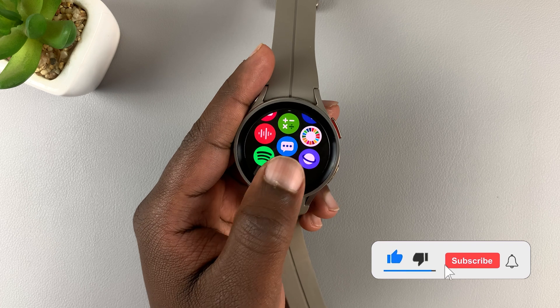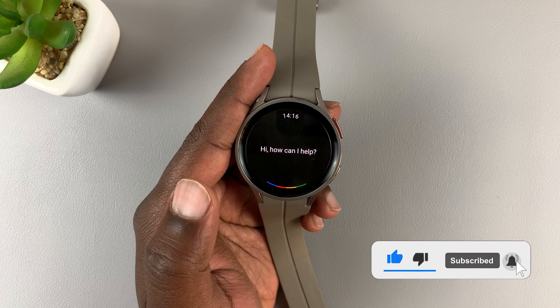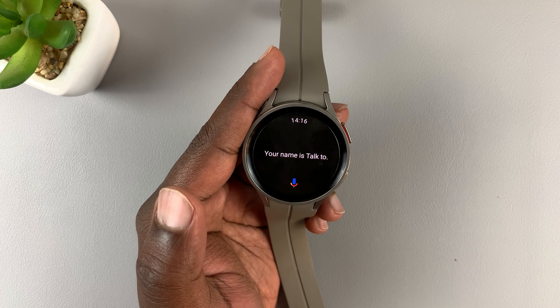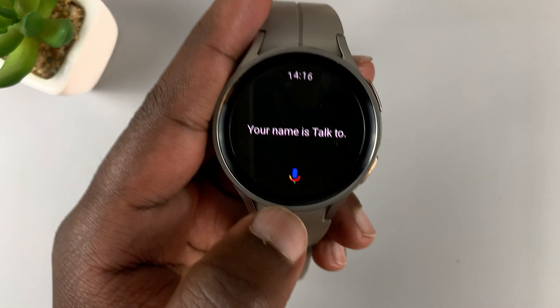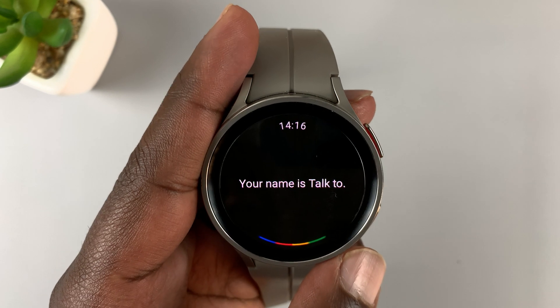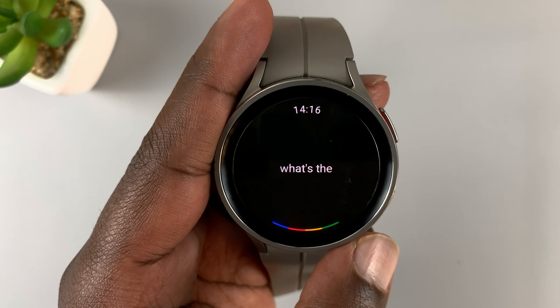Now all you need to do is tap on Google Assistant. For example, asking 'What's my name?' — it replies with the name on the Google account, which is correct. You can also ask things like 'What's the meaning of perspicacious?'